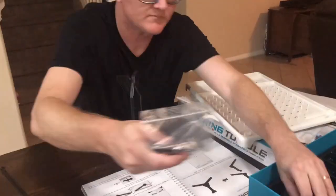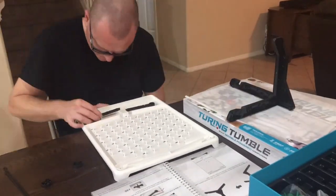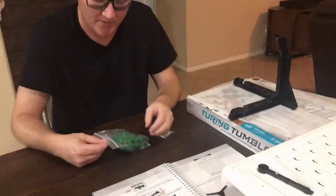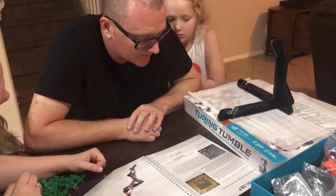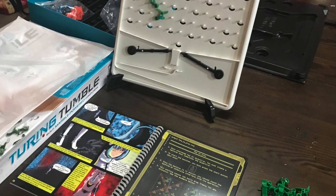The book even has the puzzle solutions in the back. We had daddy assemble it to begin with — the assembly is probably the most difficult part. It takes about 10 to 15 minutes and it's really not that hard if you follow the directions, but younger kids might have a little bit of trouble assembling it. So daddy assembled it to get it all ready to go, and once it's assembled you are ready to start playing.